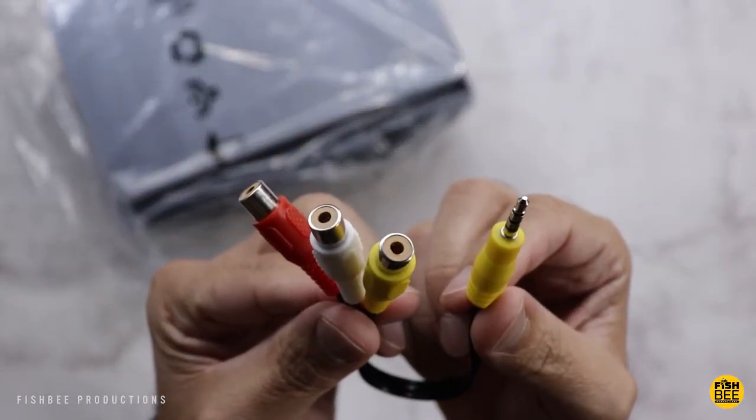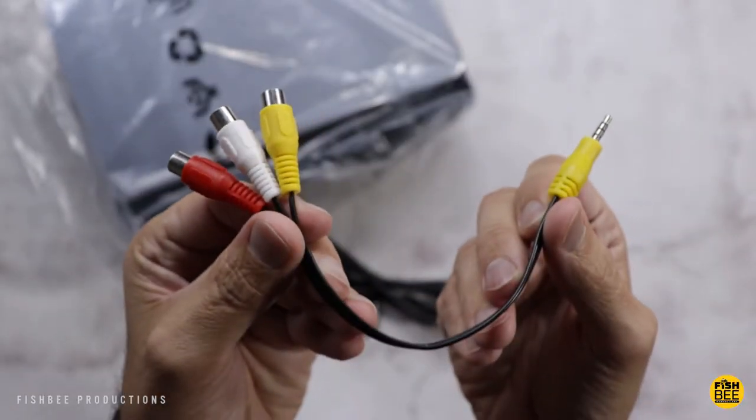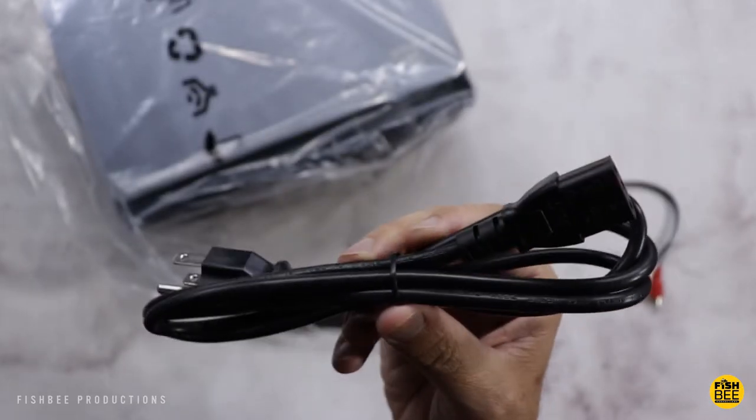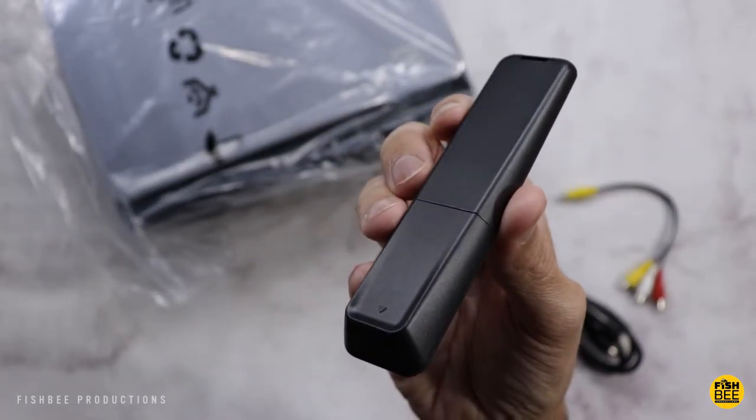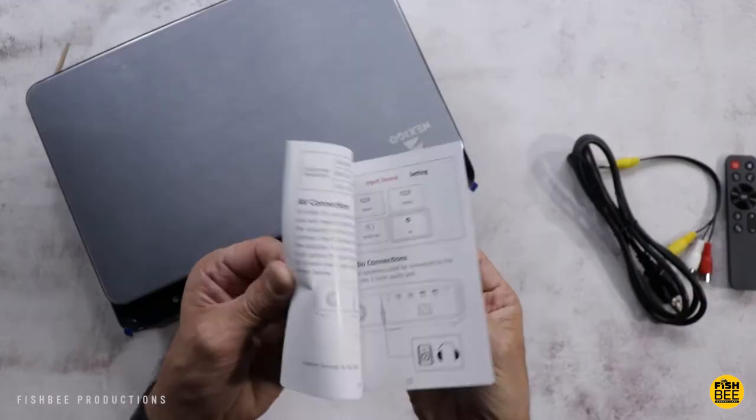Inside the box you're going to get an audio-video adapter, power cable, a really small remote control, and of course the user manual.